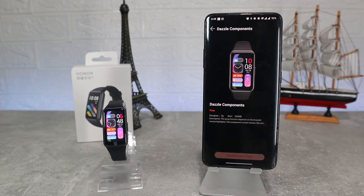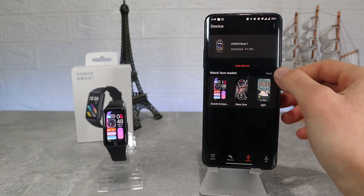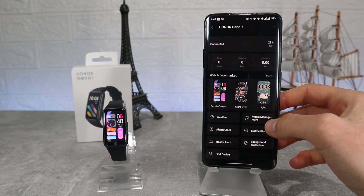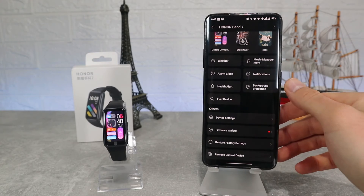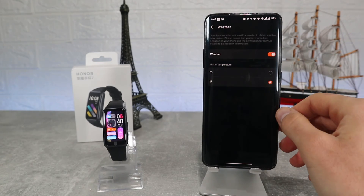Back on the band page we can see other options starting with weather, music control, alarm clock, notification, health alert, background protection and find device. At the bottom under 'others' we can find more options like device settings, firmware update, restore factory settings and remove current device.